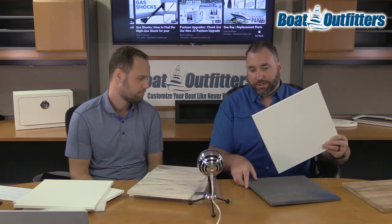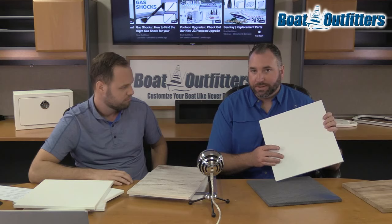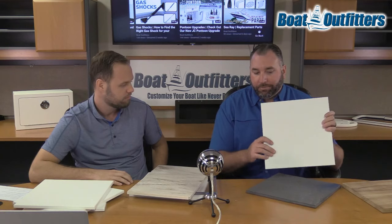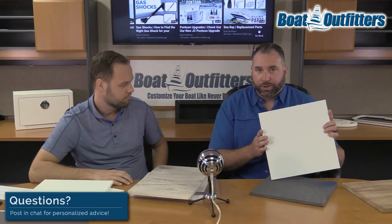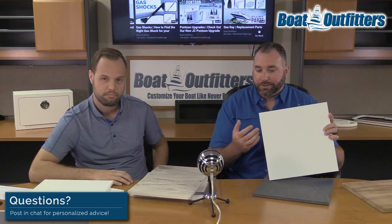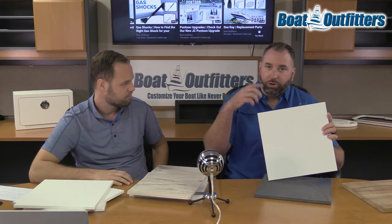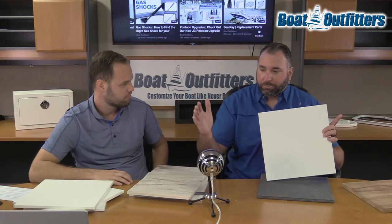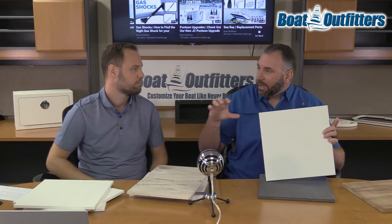Moving on to expanded PVC. This is PVC — like common irrigation pipe PVC — extruded into a sheet material. It's very light in weight. In the marine industry we're using this for upholstery substrate. For example, a livewell lid in front of a console — this is the substrate they put foam on and wrap in vinyl on top, with a piano hinge running along. It worked really well because it didn't have to span a long distance.